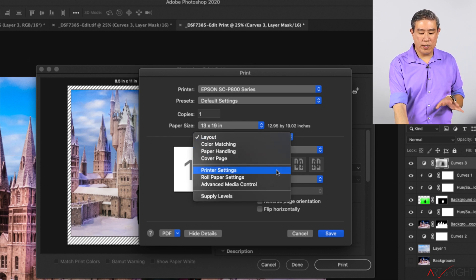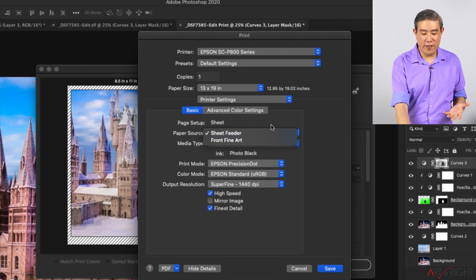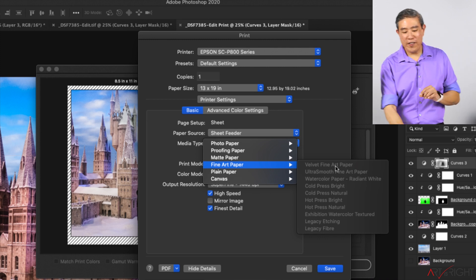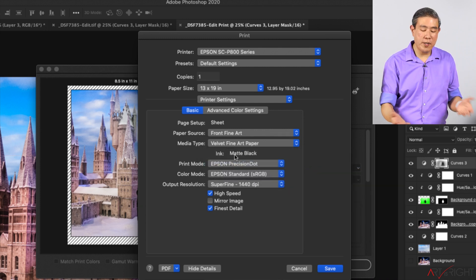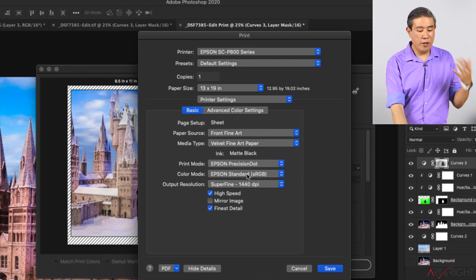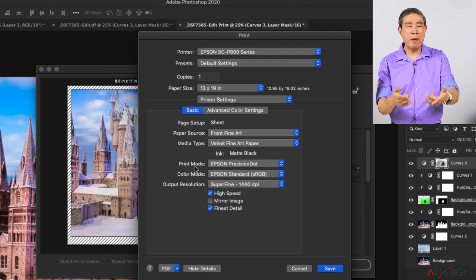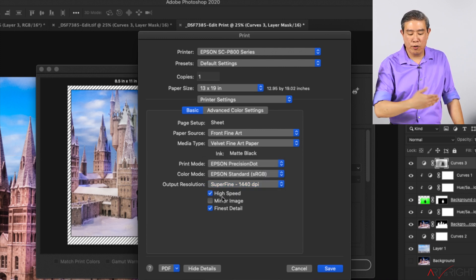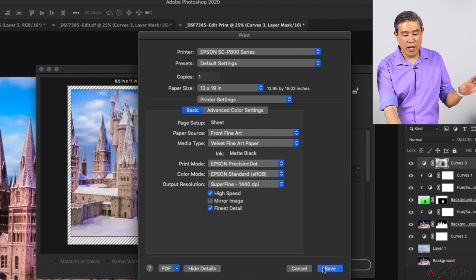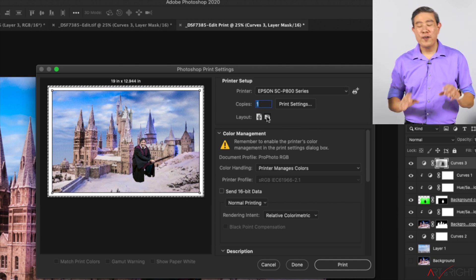I'll go into Printer Settings. For paper source, I can't use sheet feeder — I need to go down and choose Fine Art Paper, then select Velvet Fine Art, which will set the ink to matte black. Right now the print mode and color mode are set to Epson, and I don't really want this — I'll show you in a moment how to gray these out by having Photoshop manage color. For output resolution I'll choose Super Fine High Speed, and I'll check Finest Detail, then click Save.